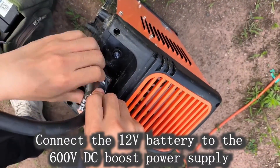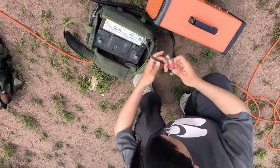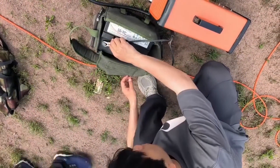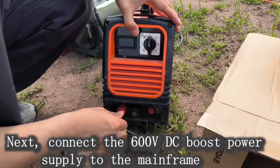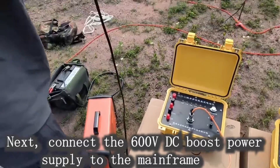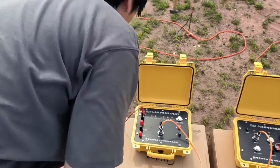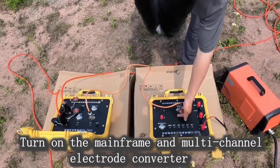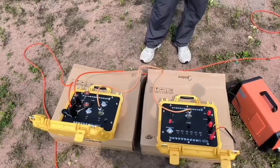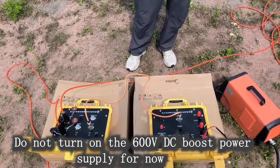Connect the 12V battery to the 600V DC boost power supply. Next, connect the 600V DC boost power supply to the mainframe. Turn on the mainframe and multi-channel electrode converter. Do not turn on the 600V DC boost power supply for now.